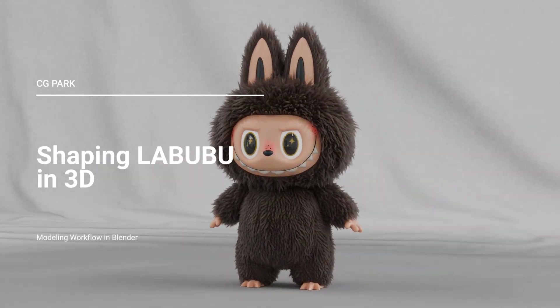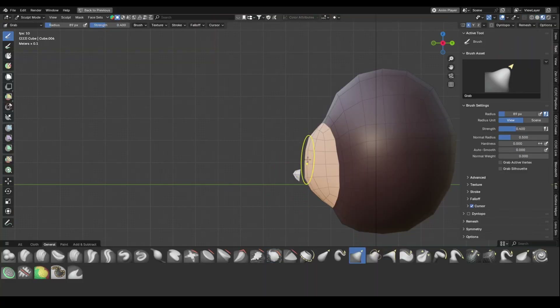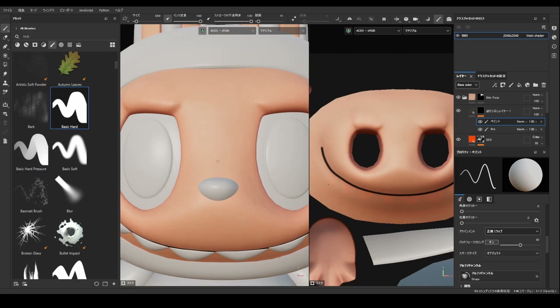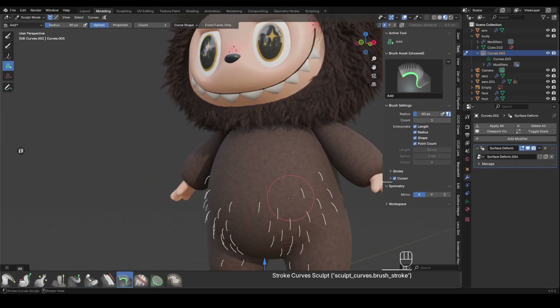Hello, this is CG Park. In this beginner-friendly Blender series, I'll guide you through the full 3D creation of Labubu, from the base shapes to the final fluffy finish. The tutorial is divided into three parts – modeling, texturing, and grooming. Let's begin with the modeling stage.